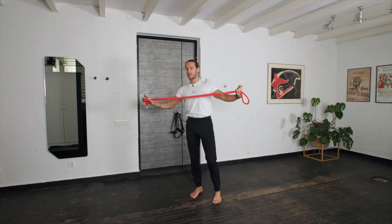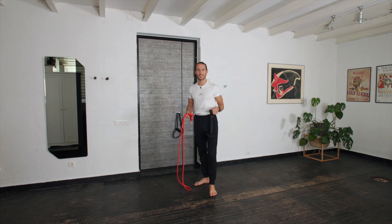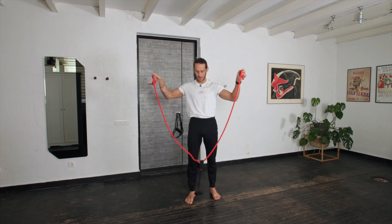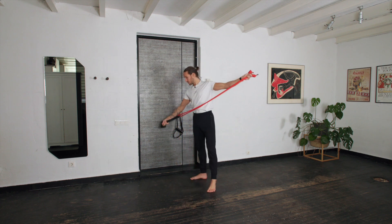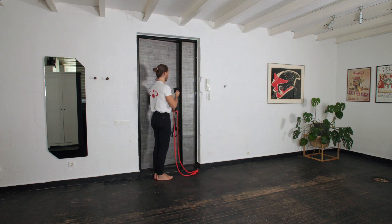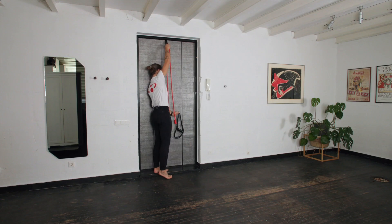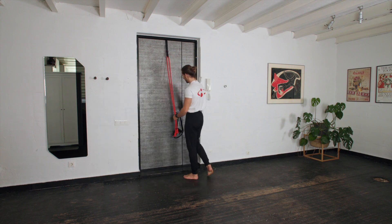How to set up the octa sling from octa rope. First, you put a door stopper onto the rope — it's simple like that. Then put it on the door: just go on the door, close the door, pull it — it holds there strong.